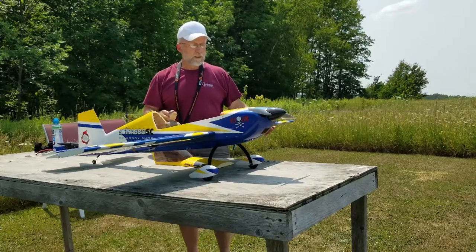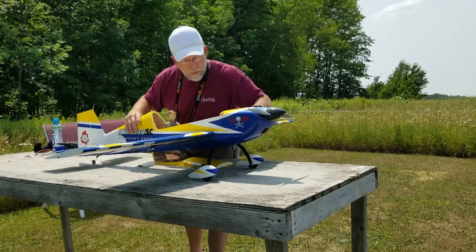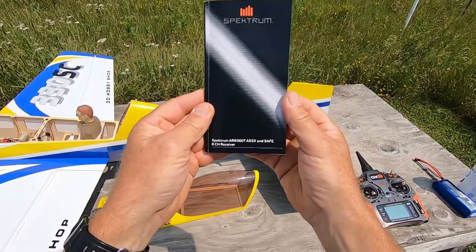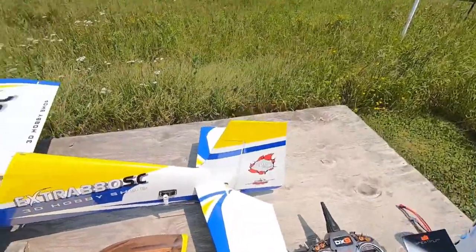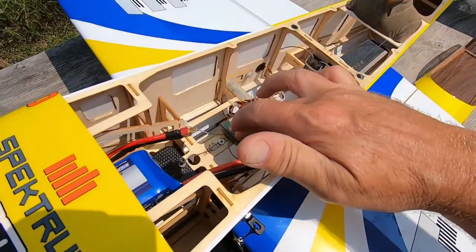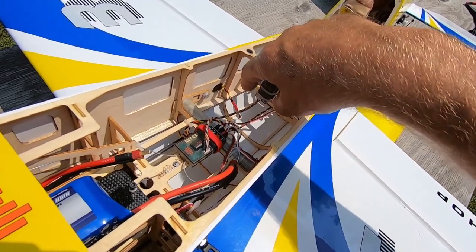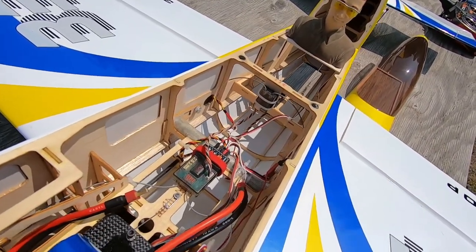Let's bring it in closer and look at this receiver and the setup. The receiver is an AR8360T eight-channel receiver. I have it mounted just like you would a gyro in a helicopter — on double-sided tape — and there's also a remote receiver for redundancy.